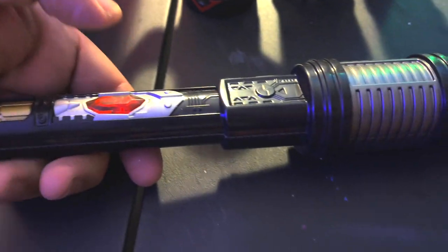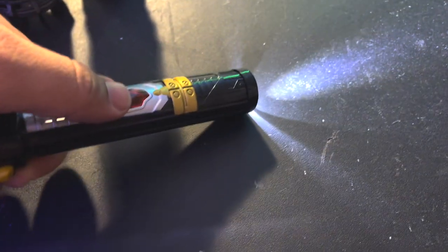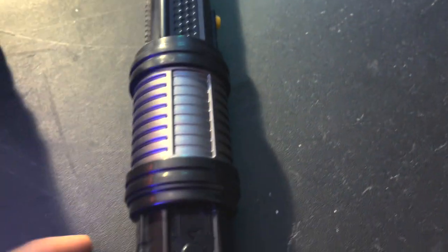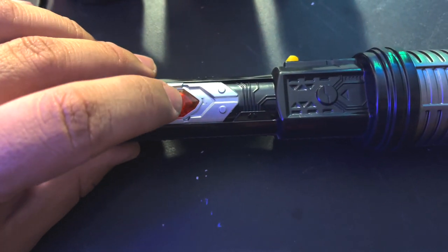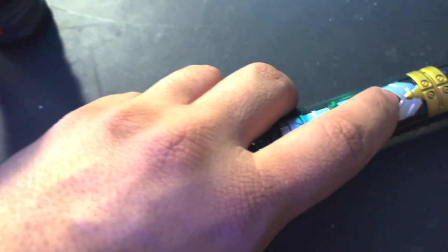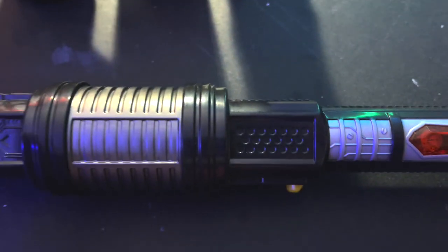Let me push the button. It lights up. What about the side? Similar deal. That sounded a little different, didn't it? I think there's slightly different sounds on each side, and I think that's really cool.